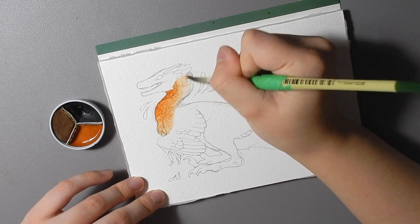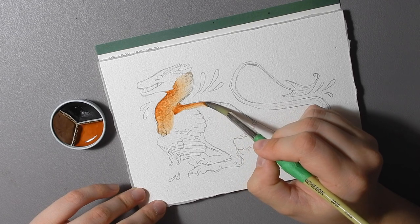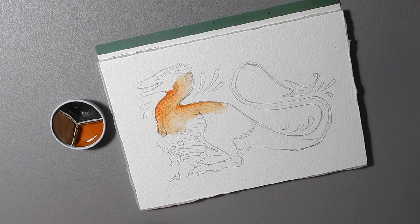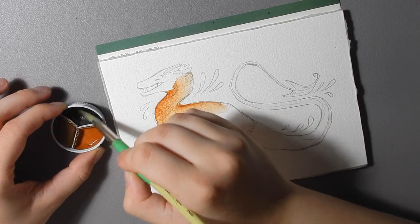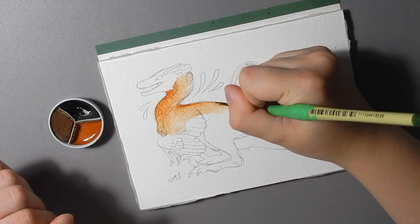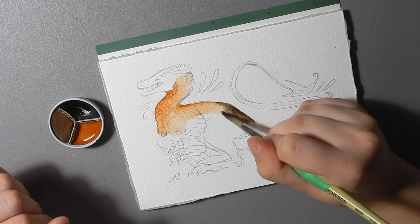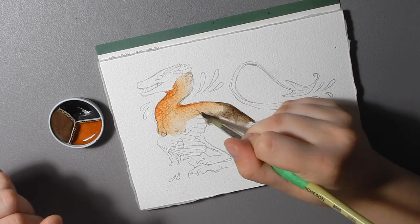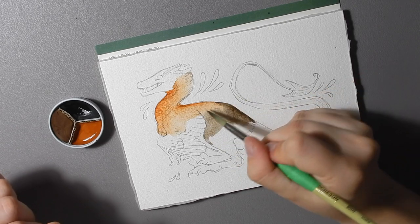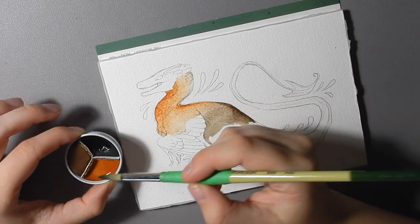I just wanted to show you today how these paints work and how lovely they are. I'd also like to make a note on lightfastness, which you can read a little bit more about in the item descriptions on Etsy. I have not completed full extensive lightfastness tests on these paints. If you purchase them and you like doing lightfastness tests, by all means please do it and get in touch with me, because I'd love to see the results.